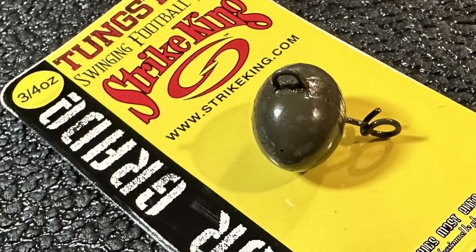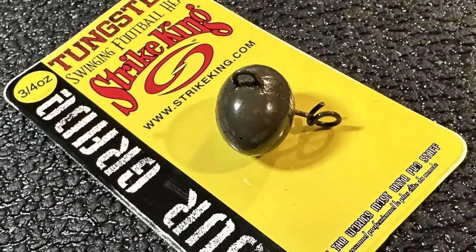This is my go-to size right here - the three-quarter ounce. I will throw this super shallow and work it down to pretty deep. The reason why is because even up shallow I can work this fast, so I'm not allowing the bass to get a good look at it in clear water - we're forcing a reaction bite. In my opinion the godfather of the swing head, Tommy Biffle, said it best: you want a heavy enough weight to work it like a crankbait, get a reaction bite.